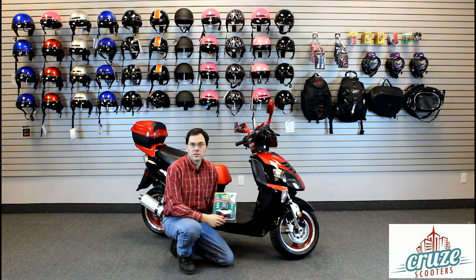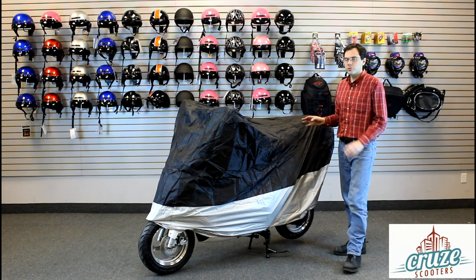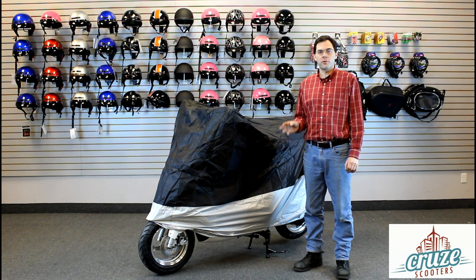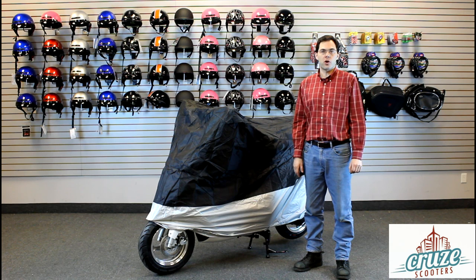A cover like this will keep your scooter looking great and stop people from sitting on it when you're not around. If you're not going to ride your scooter for a while, drain the fuel from the fuel tank and the carburetor and then run your scooter until it stops. It's also a good idea to remove the battery and store it in a warm, dry place and keep it charged.